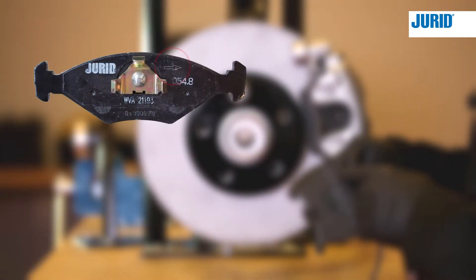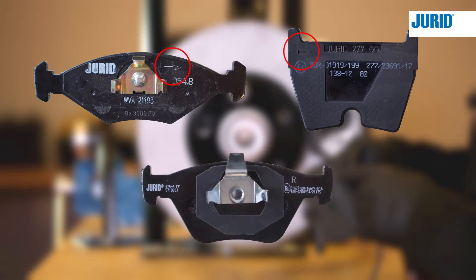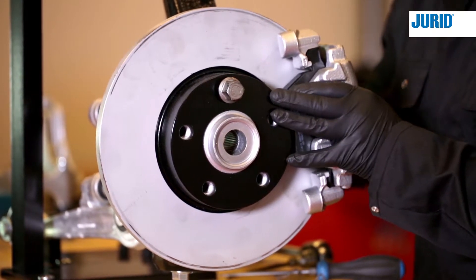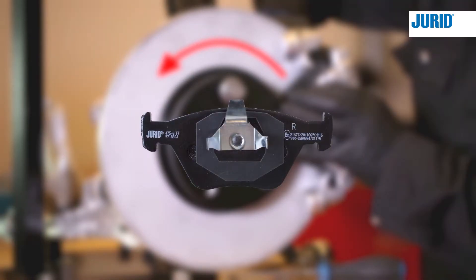La maggior parte delle pastiglie direzionali è dotata di una freccia che indica il senso di rotazione del disco del freno, o di una lettera che indica quale parte del veicolo deve essere montata alla pastiglia del freno. Quando installate le pastiglie del freno, assicuratevi che le frecce puntino nel senso della rotazione delle ruote durante la guida.